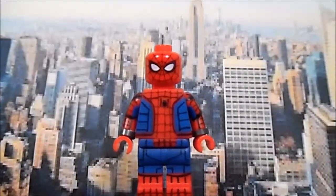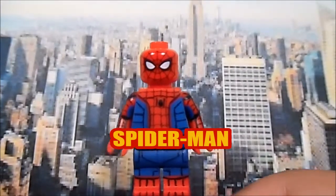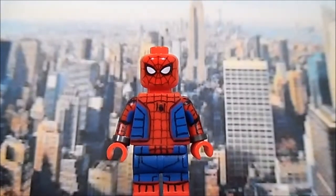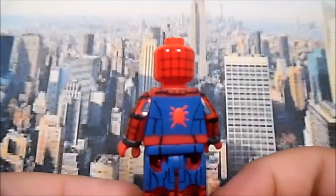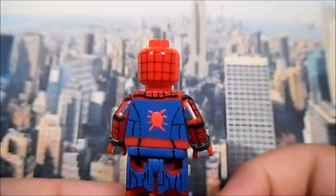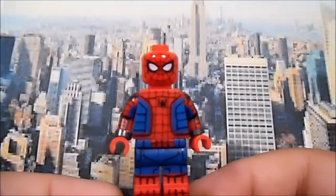Here we have my Spider-Man Homecoming suit — also known as the Civil War suit or Tony Stark suit. This figure was really fun and complicated to make, especially the arms and legs. The torso came out really really cool. The back has the spider symbol — I know it's not perfectly accurate but I tried — and in the front the webbing looks amazing.